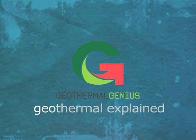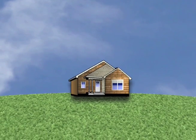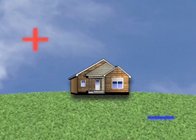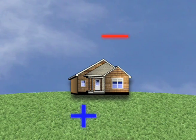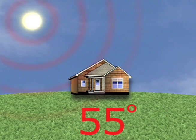A geothermal heat pump system uses the ground you already own to heat and cool your home for less. Geothermal works by using the difference in temperature between the outside air and the ground. The ground is like your own solar panel, absorbing 50% of the sun's energy, which keeps the ground temperature a constant 55 degrees.